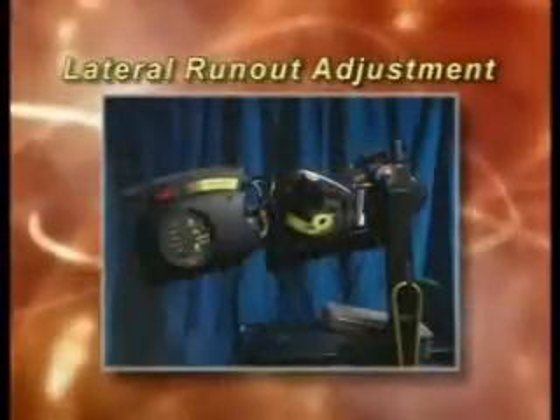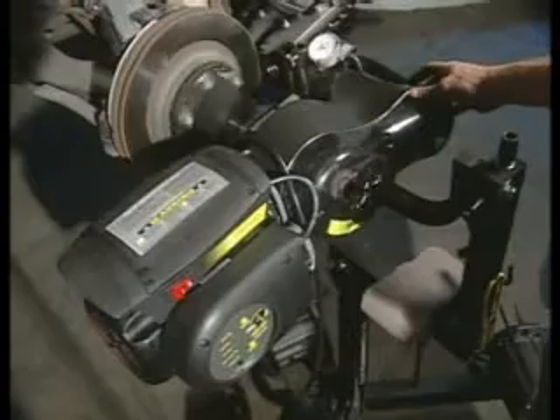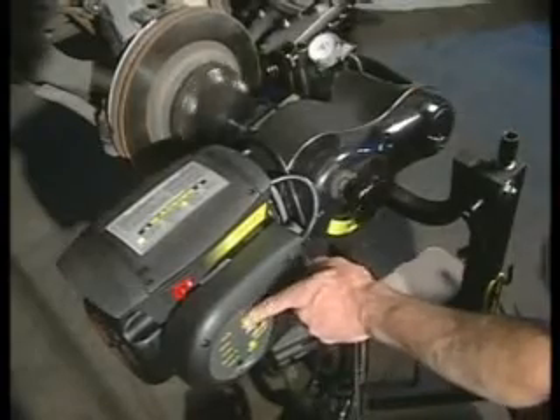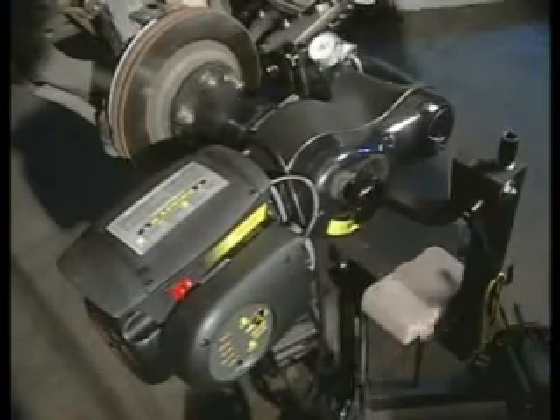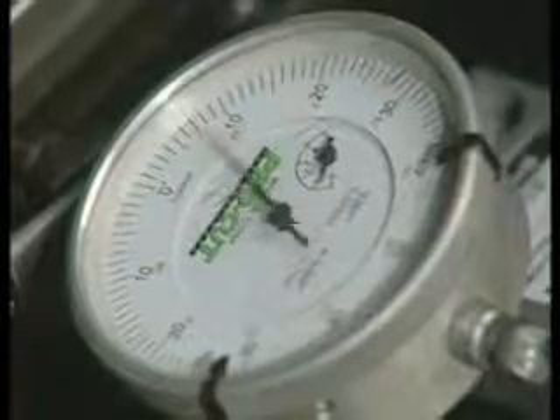Compensating for run-out with a PFM 9.2 is a very simple process. Once the machine is attached, all the technician needs to do is turn on the lathe and firmly press the start button. A series of clicking sounds will be heard as the lathe adjusts for run-out. The lathe will adjust for a short time, usually less than a minute.